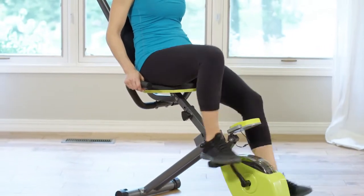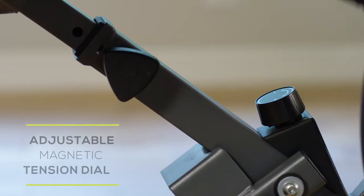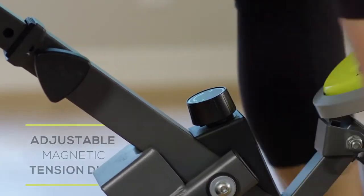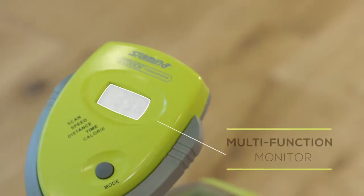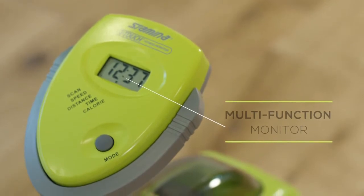The quiet and smooth magnetic pedaling resistance has multiple levels of intensity. Easily increase or decrease the intensity of your workout with the adjustment dial. The exercise bike features a multi-function monitor. It's simple to use and tracks your biking time, speed, distance, and calories burned.